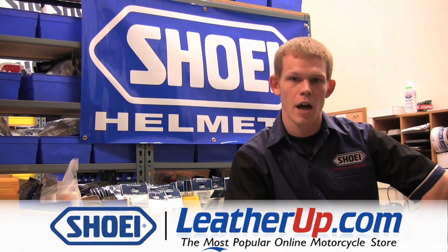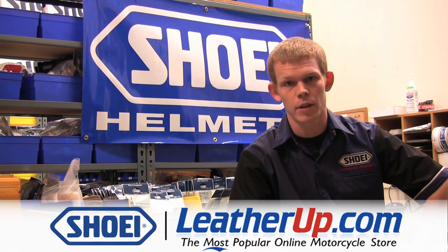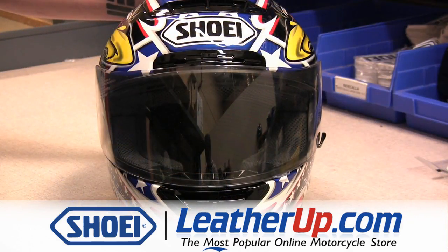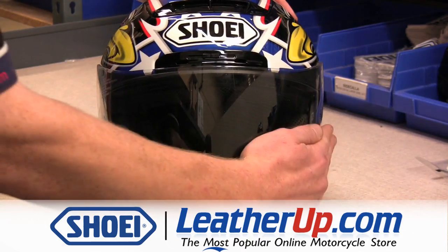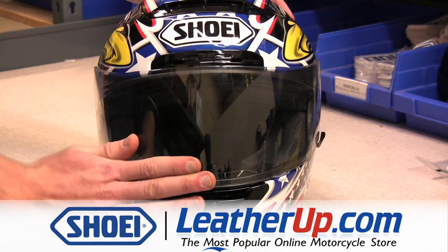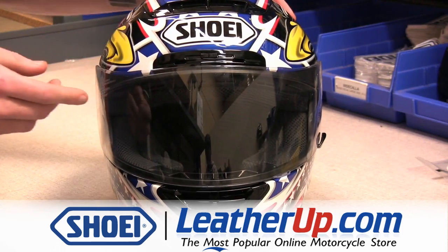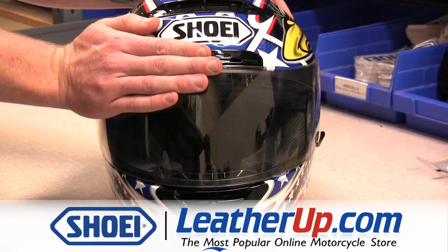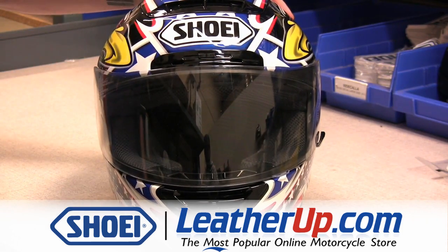While riding, if you experience a high-pitched whistle or excess wind noise, it could be the result of your shield not being aligned properly. One way to detect where your shield requires adjustment is to, while riding, cover up each quadrant of the shield where it comes in contact with the window beading, one quadrant at a time. If, for example, you cover up the top right portion of your shield and the excess wind noise or whistle stops, that's where the problem is coming from.